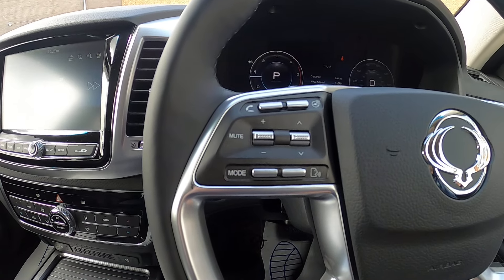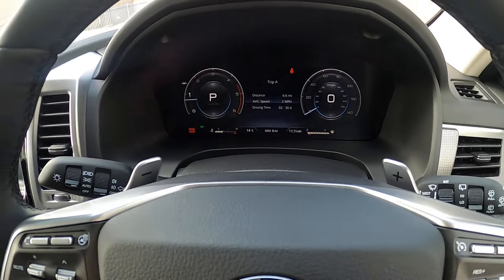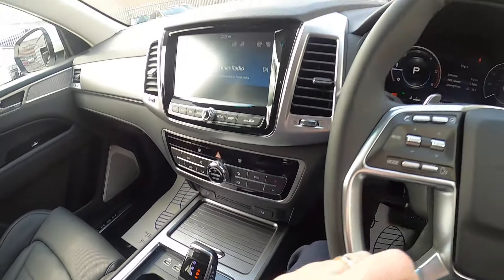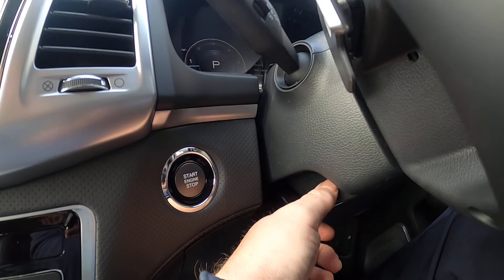Just behind the steering wheel you've got two paddles — a plus paddle on this side and a minus paddle on that side. That's for when you want to put the gear stick into manual mode and change gear using these paddles.